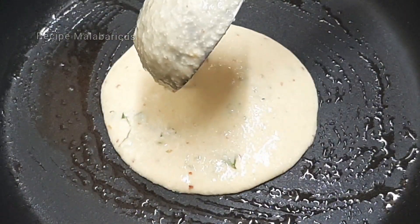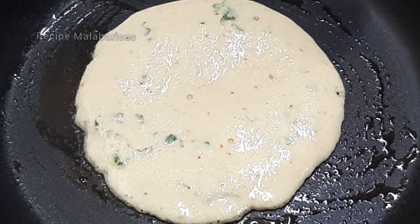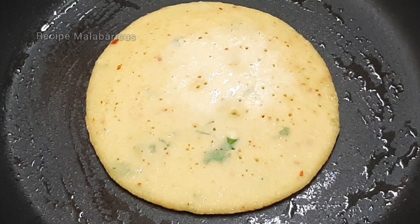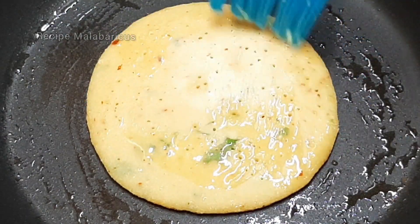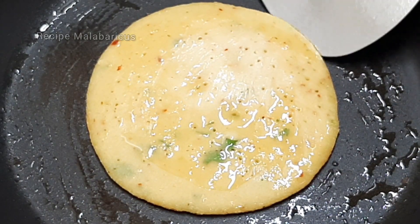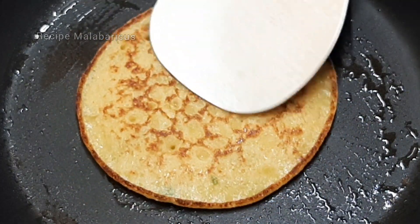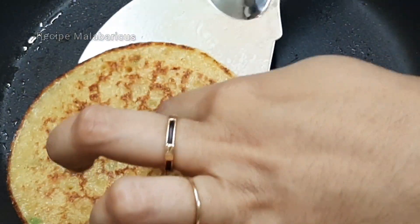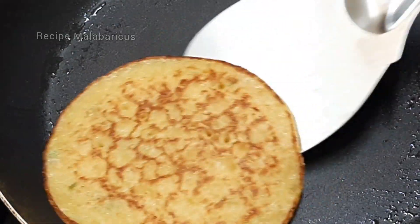We will use a cut to remove the color inside. I will put it in a little bit. Now the dough is ready.